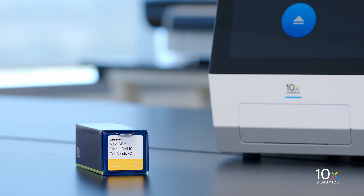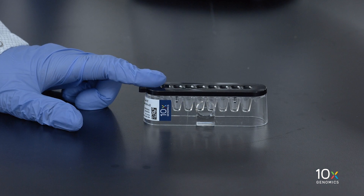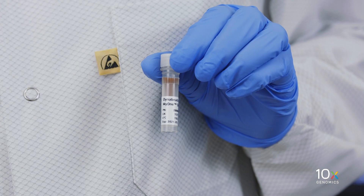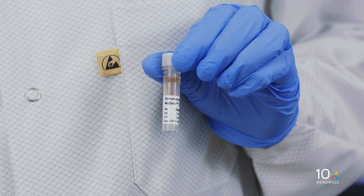The Chromium NextGem Single Cell 5' Gel Bead Kit V2 is stored at minus 80 degrees Celsius. The DynaBeads MyOne Silane are stored at 4 degrees Celsius.